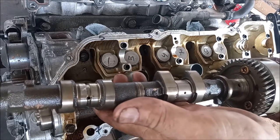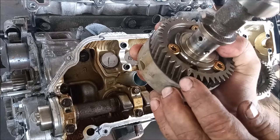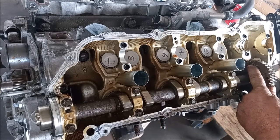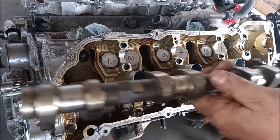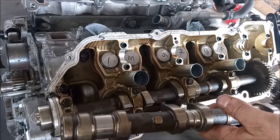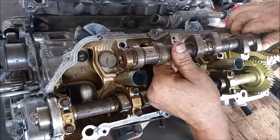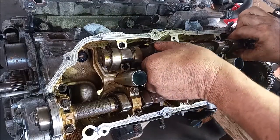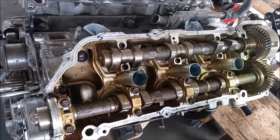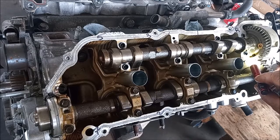Now it's time to install the intake camshaft. This intake camshaft has a single dot mark that must match up with the single dot mark on this camshaft. First, I'm going to bathe the camshaft surfaces and journals with oil, and then gently put it in place. How I did that was to line up the marks — I just guessed where it would have to go in and then rotated it right in.